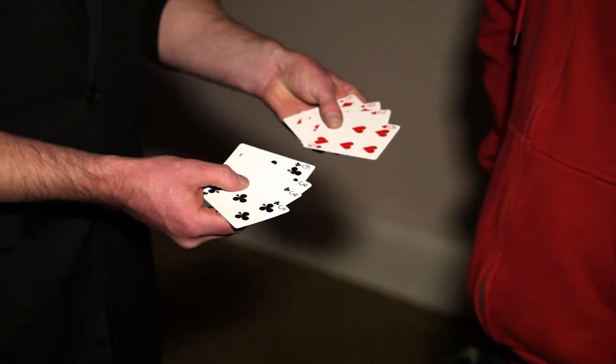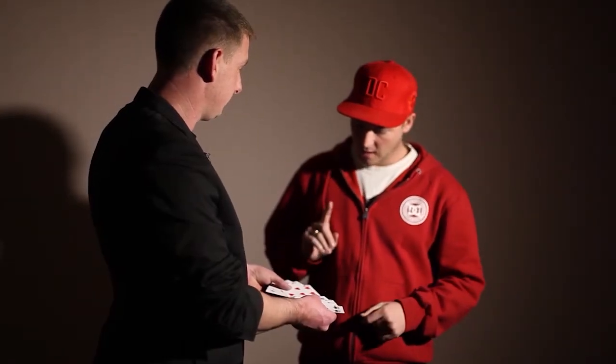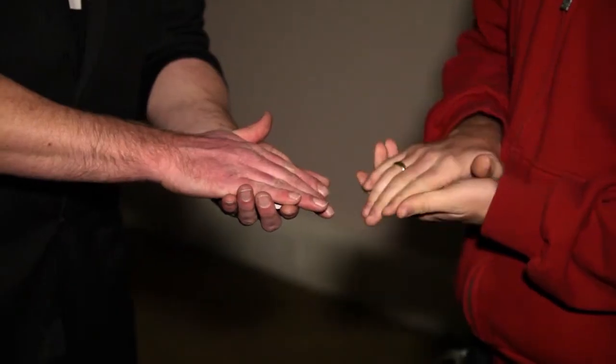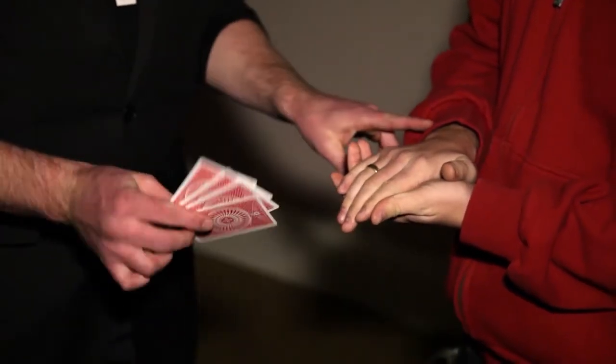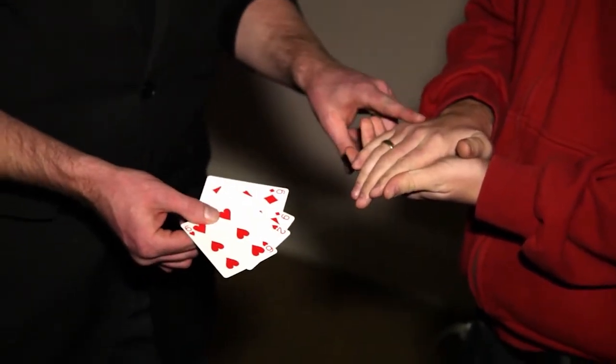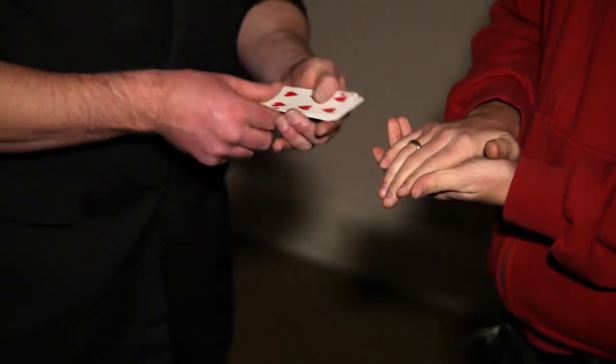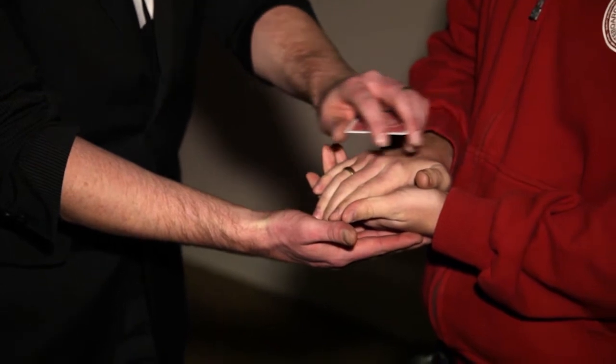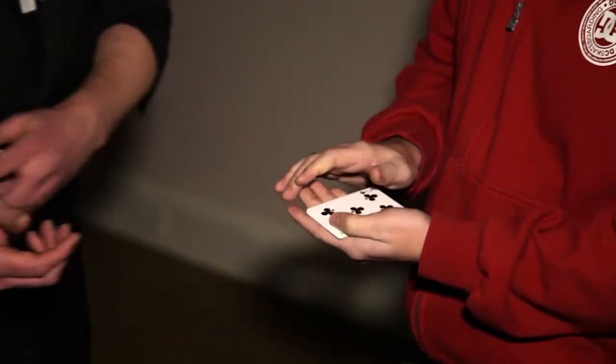I tell you what — choose a colour for me. Red or black? Red. Red for me, black for you. Place your hand flat down on top like this. Okay? The idea is I'm going to get the red cards to swap places with the black cards while you're holding them. Here's how it works — just a little rub. Did you feel them switch? Check it out, have a look.